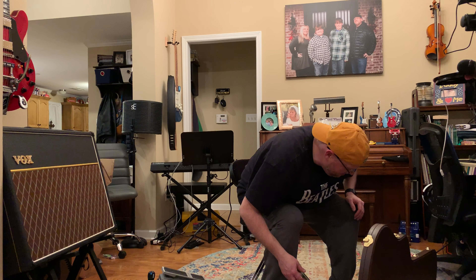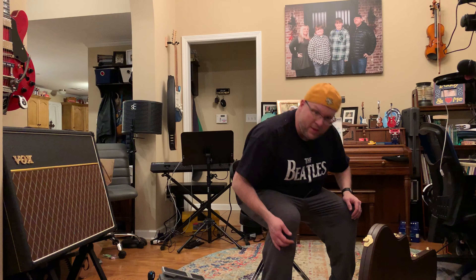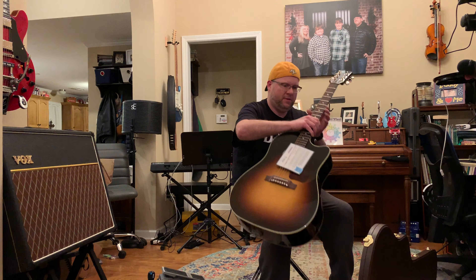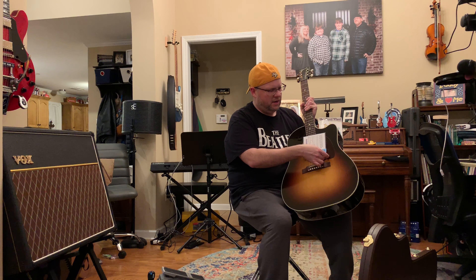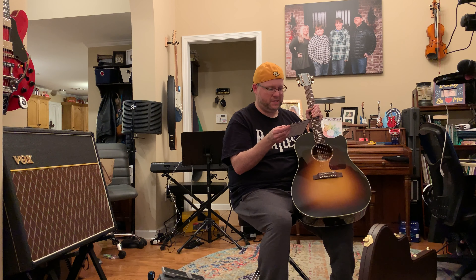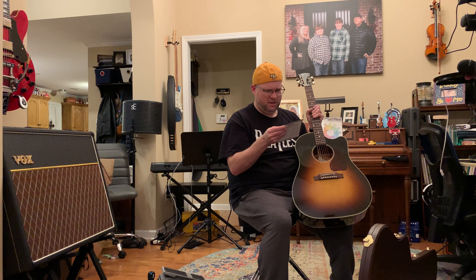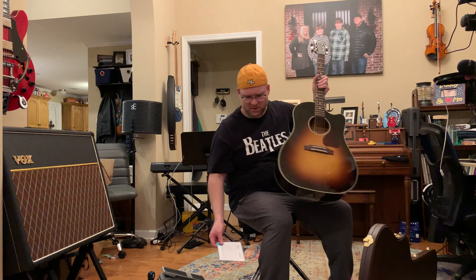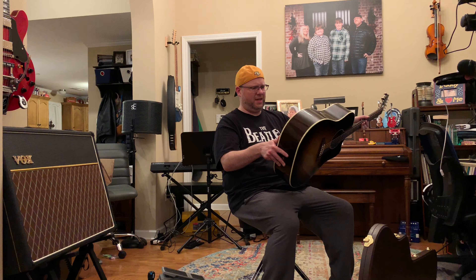Oh, wow. Of course it's packed in beautifully. It's so light. There's a note here — inspected by Mark and Bryce, with my serial number and a 55-point inspection. They go the extra mile to play, test, tune, and inspect. That is something else. It's so light.